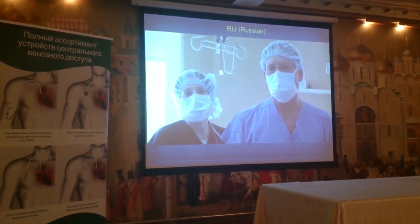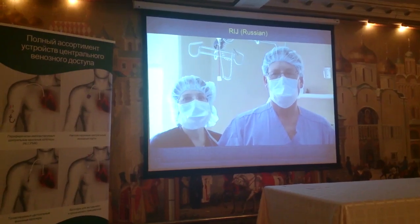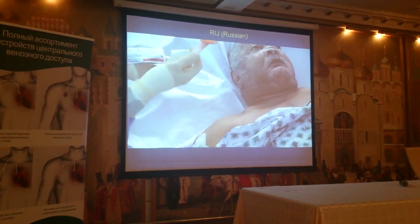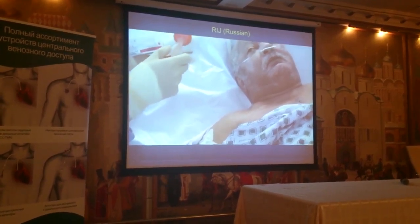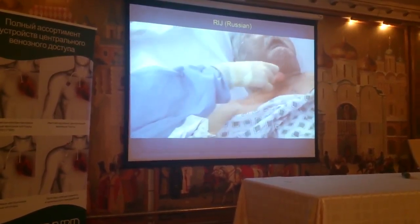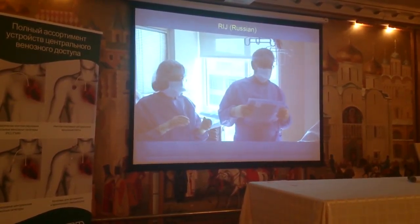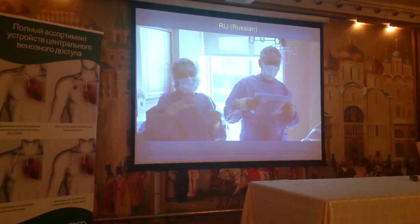We are going to use this special treatment. We are going to use chlorhexidine for the treatment. We have already localized the treatment of the unit. We are going to work on the skin. We are going to use chlorhexidine for 30 seconds, then we will wait for 30 seconds. We are going to use the hands.